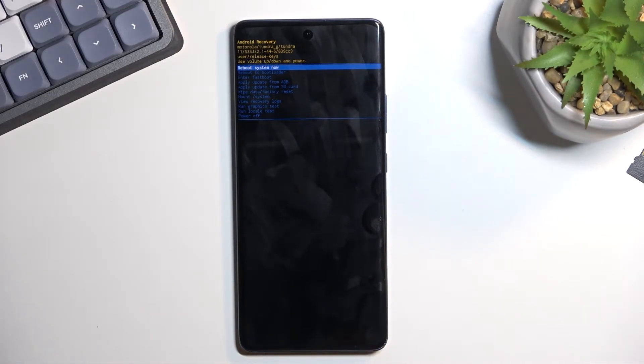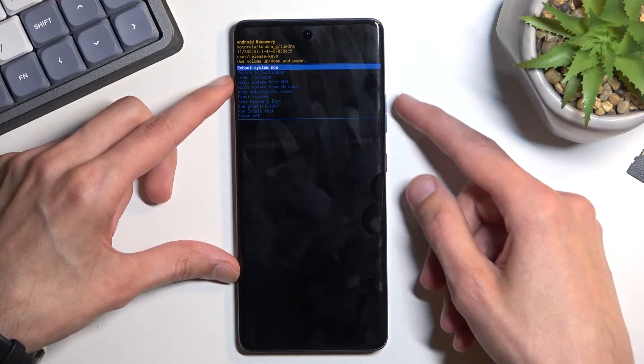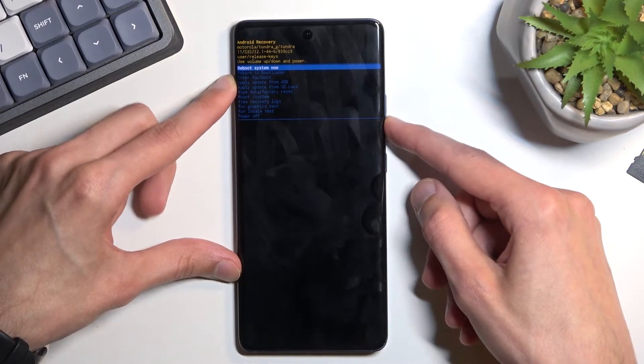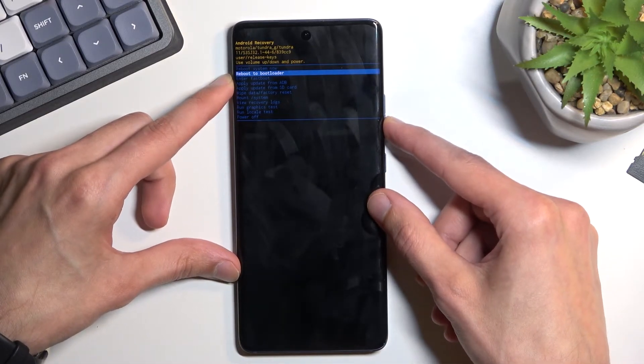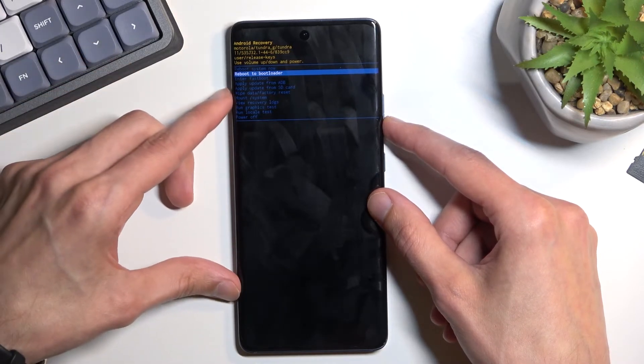In this mode you will need to use the volume keys to scroll through the visible options, and the power key will be used to confirm whatever is selected. You can reboot the device and go back to Android, or reboot the bootloader which will take you back to the first page seen after turning off your device.